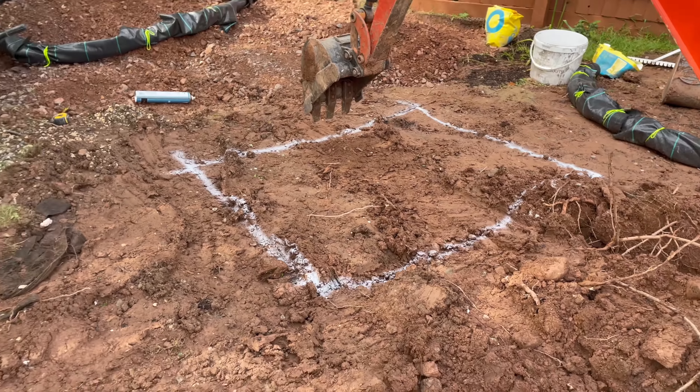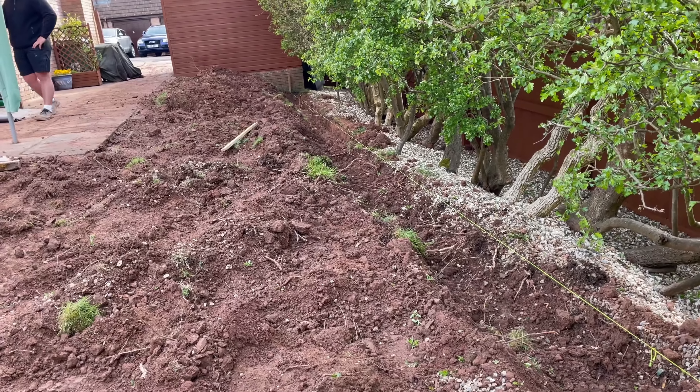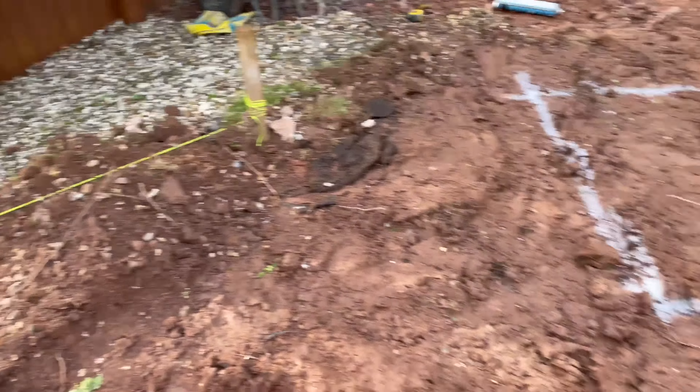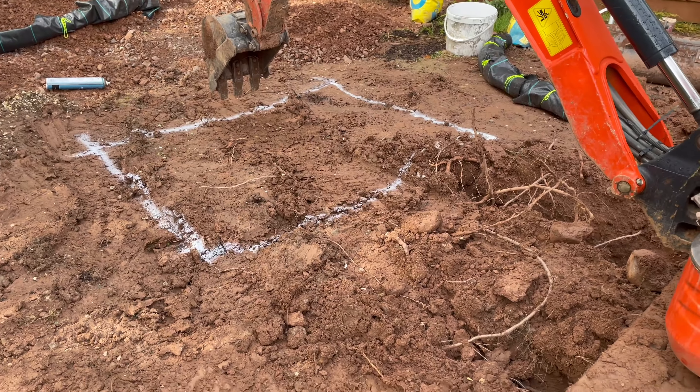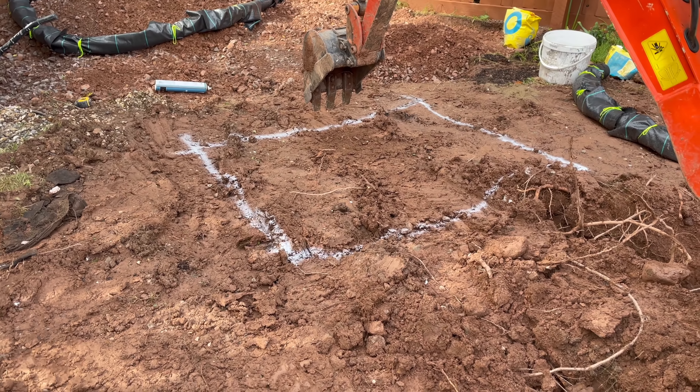There's the crates — we're using four of those. We've got a 100mm pipe wrapped in a weed membrane so sediment can't get into it. Here we've got a big trench, about a foot down, and we've got three of them.